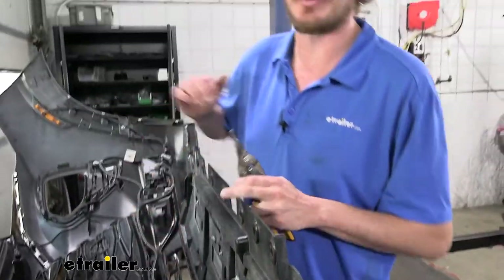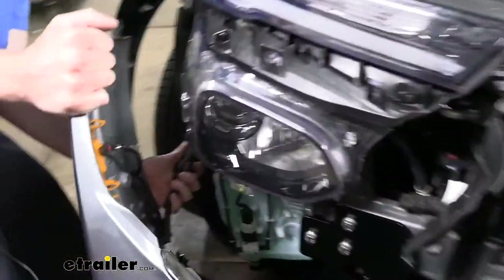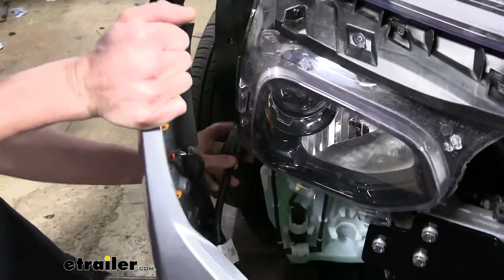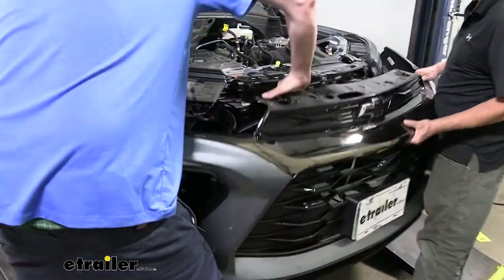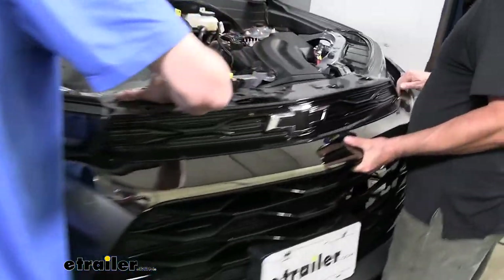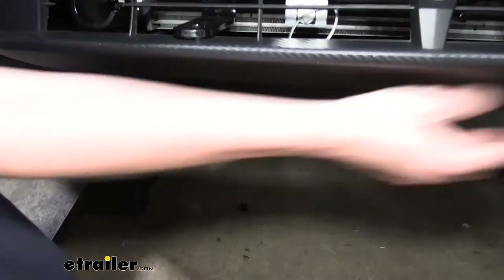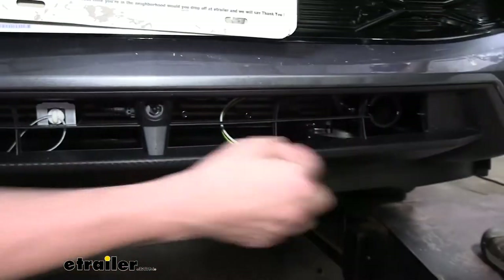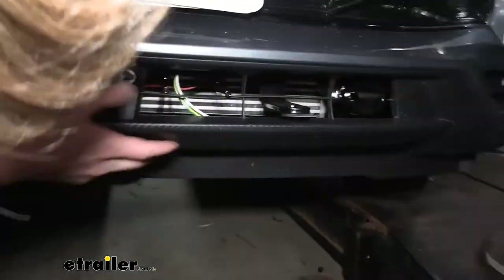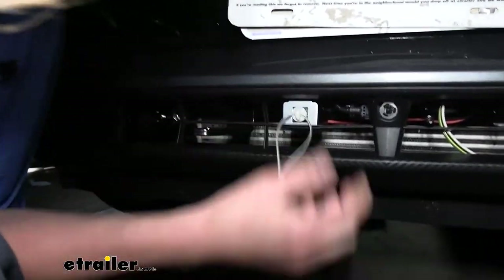With an extra set of hands, we can reinstall our fascia. Don't forget to plug in your electrical connector on the passenger side — slide those back together and reinsert the lock tab. Lift the fascia into position, getting the top hooked on first. Look down below to make sure our components are passing through properly — sometimes you have to angle it to get everything to pass through. We may catch on electrical components or the safety chain attachment, so just move it around until able to get past those. You may also need to push up on the breakaway switch slightly to get it to clear.